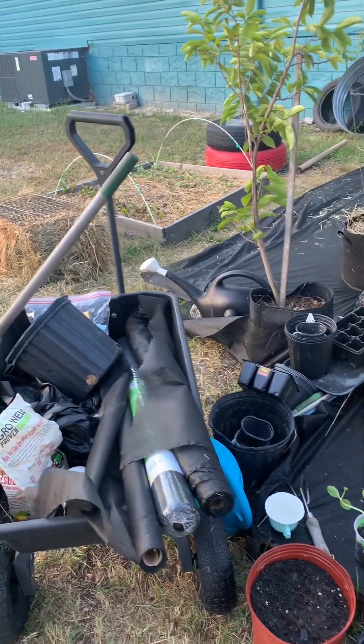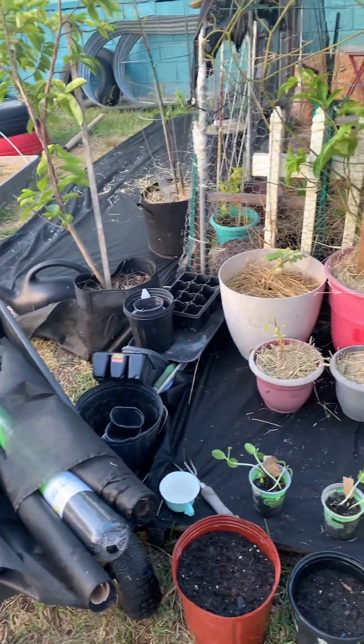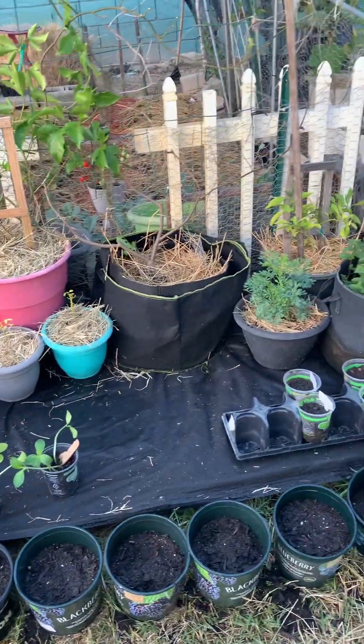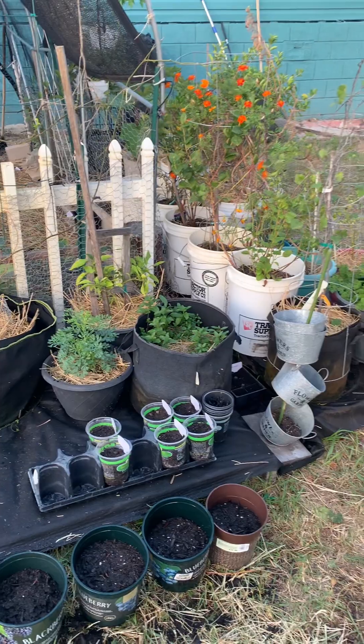I'm working. I'm here in the garden today and I'm getting it done. A lot of work to be done for the winter and fall crops but I'm getting there.